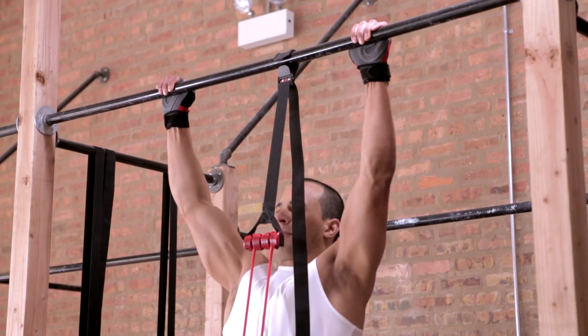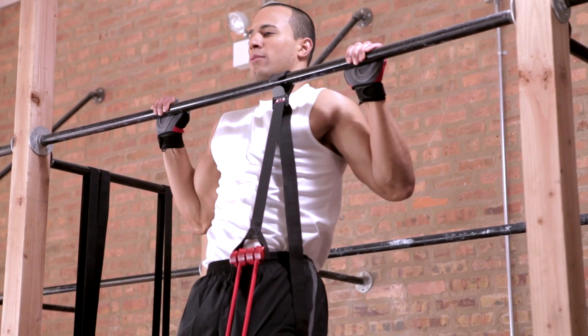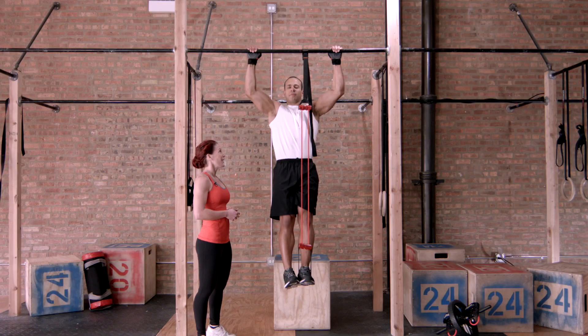Moving at a moderate tempo and squeezing his shoulder blades down into the back pockets. Great job, Nick.